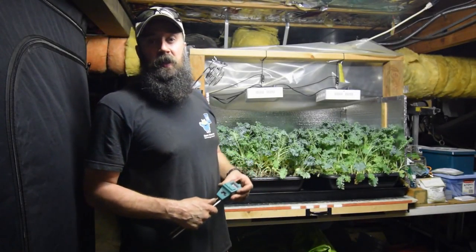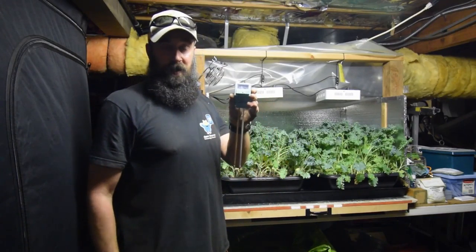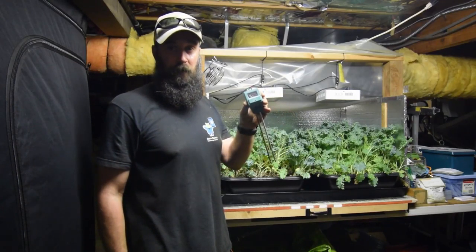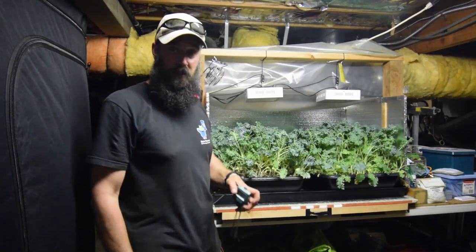Hey everybody, this is Brian from P&B Homesteading. I wanted to do the update for the solid bar LED area and then show you something. Some people have asked me what I use to check my water to make sure moisture levels don't get too high or if they're dry. And these deeper totes, it's a little harder to check.